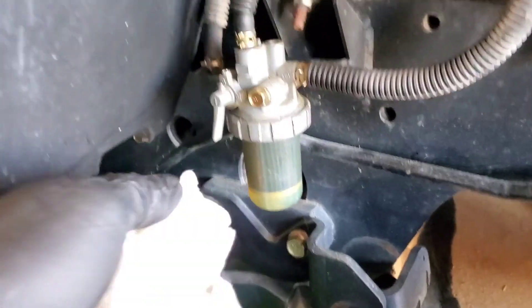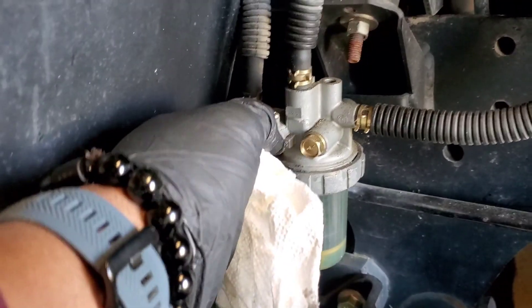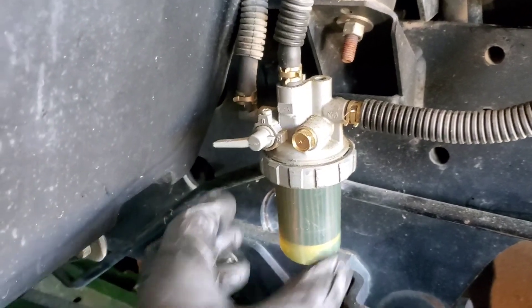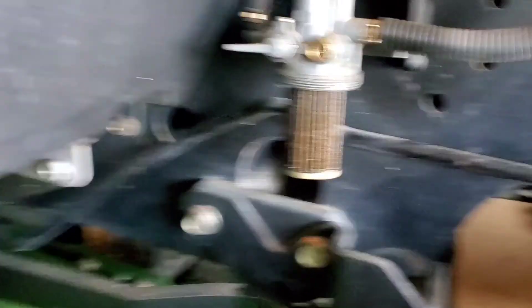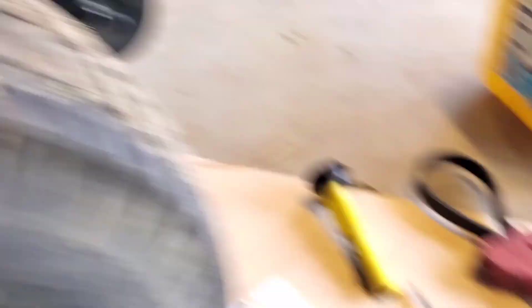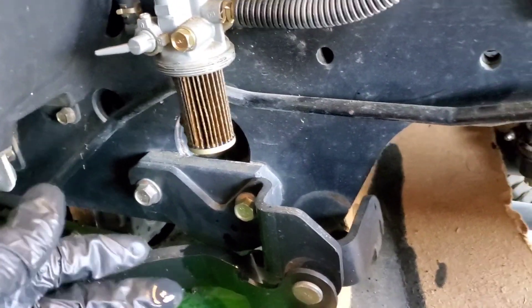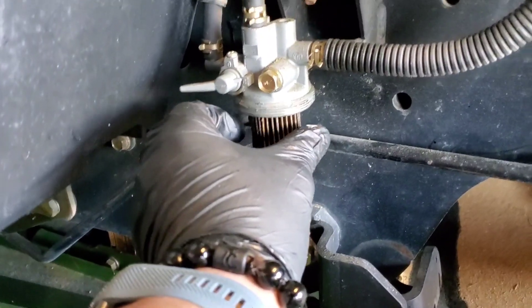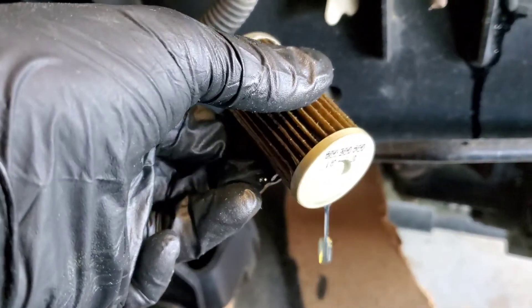Next up, we'll tackle the fuel filter. You've got an O and a C — open, close. We'll close that. And then this should just spin off right here. The big nut holding the bowl on spun off with no issues — it was hand tight like it's supposed to be. That's the bowl. Make sure the O-ring is on when you're putting it back up. Ours had some debris in the bottom, so I cleaned it out a bit.